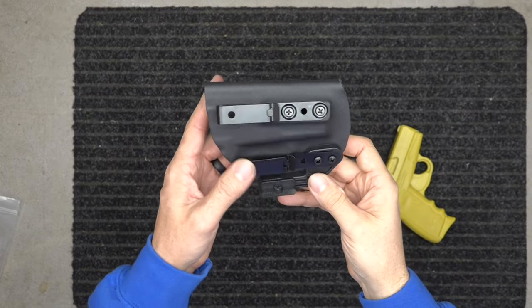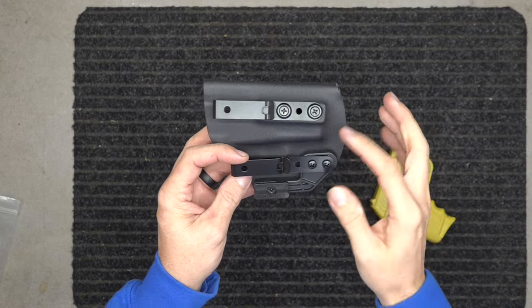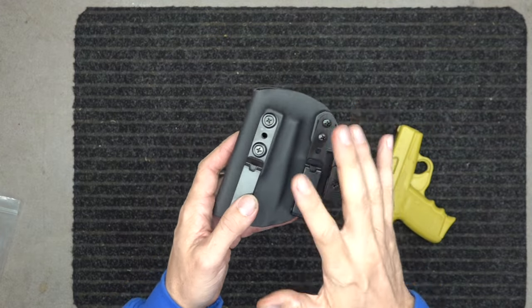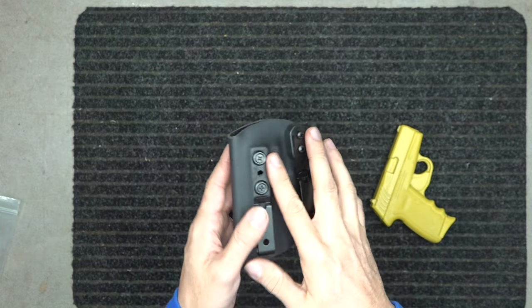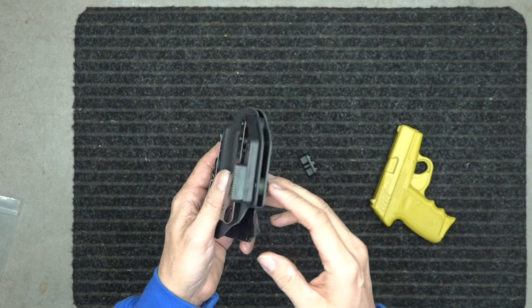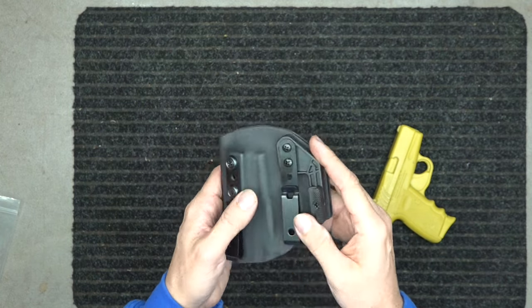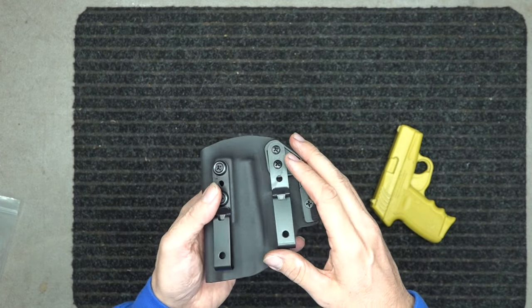All right, we've got the Sky CPX3 holster here. This holster is just like all our others. I'm going to link a video — a full overview of our holsters — in the description below. I'm also going to link a video of how to utilize this three-point retention system for your firearm, so you can make the firearm easier or harder to draw.